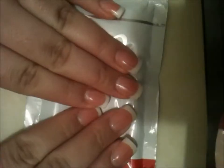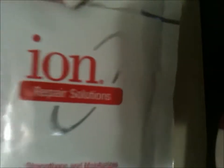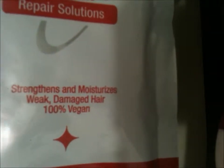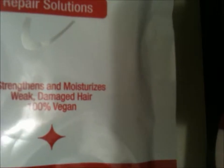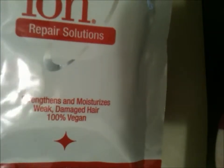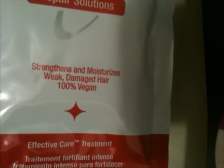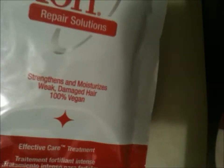This brush is fairly cheap — you can get it at Sally's Beauty Supply. Everything I've shown you so far I've gotten there. After I wash my hair, I give myself a treatment right after to lock in moisture. This one is called Repair Solutions, also by Ion — it strengthens and moisturizes weak and damaged hair, and it's 100% vegan. Right after dyeing, regardless of what dye you use, your hair is going to get damaged at least a little bit. I personally think Ion doesn't damage my hair as much as other brands.